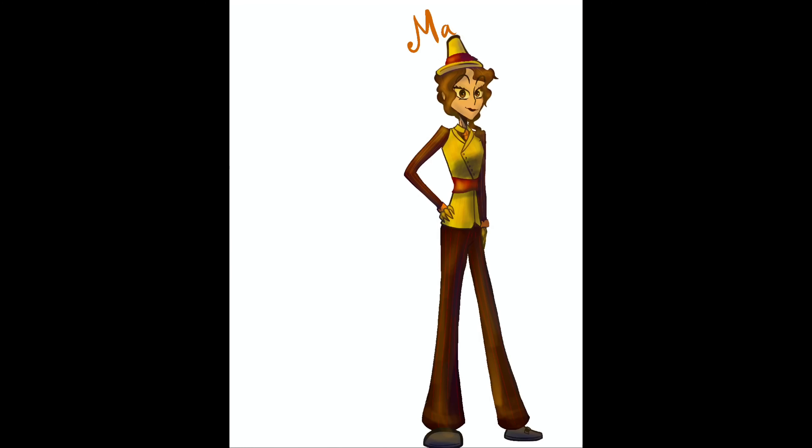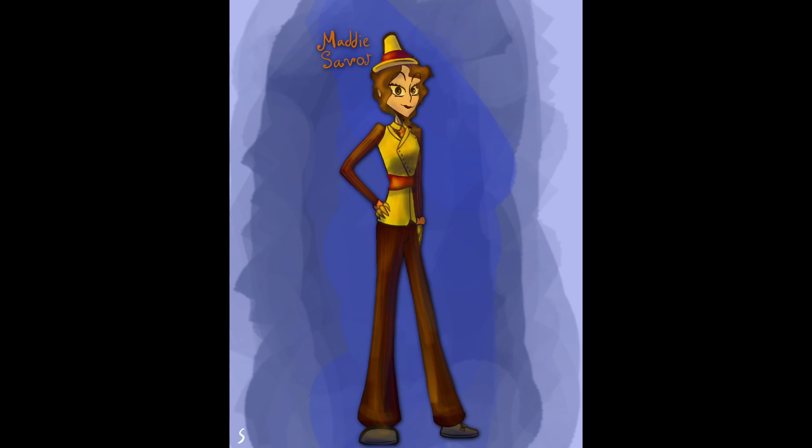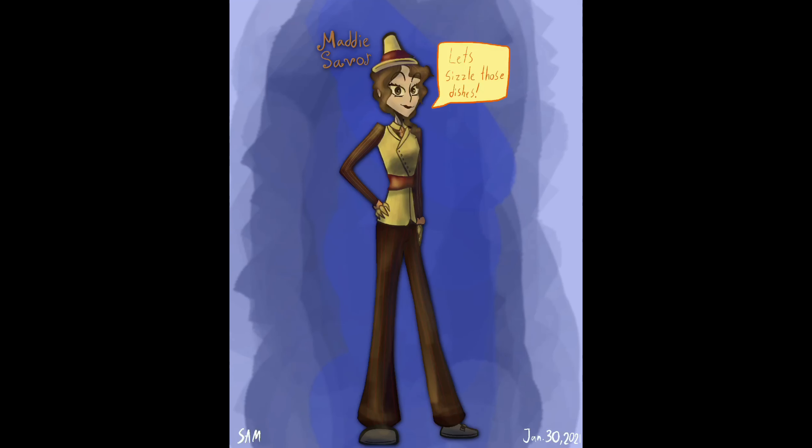Now I'm gonna give her a name. Let's call her Maddy Saver. Let's make her catchphrase: 'Let's sizzle those dishes.' Get it? Because it says in the description that she sizzles dishes. I know I'm not funny.